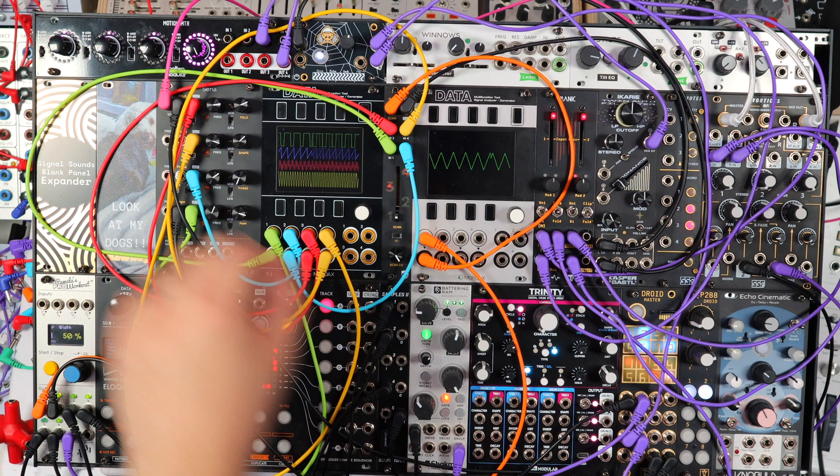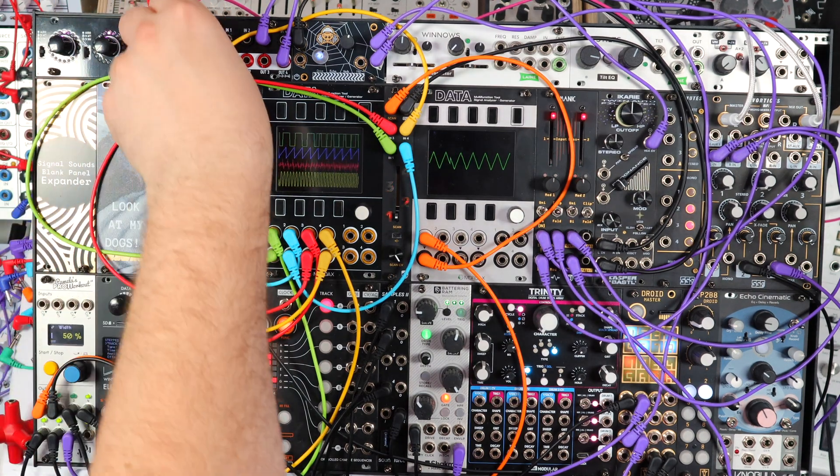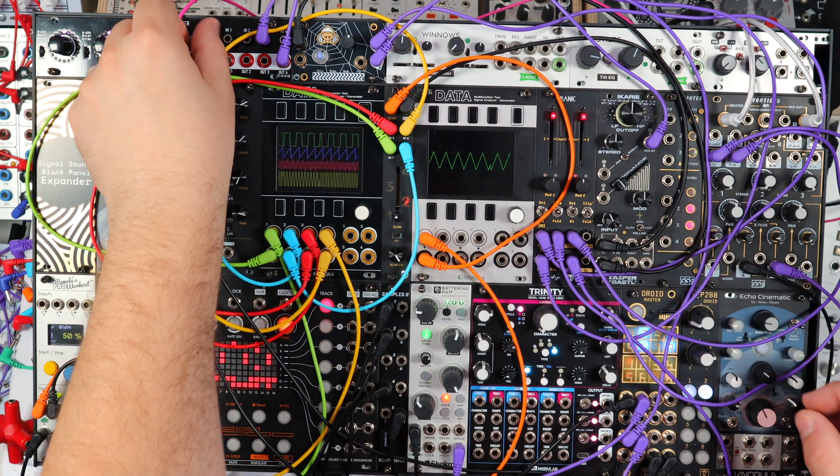Here we're looking at a unique way to make arpeggios, but I just want to play a bit before we get into it, so excuse me for a moment.